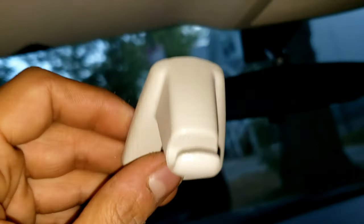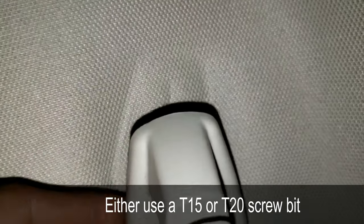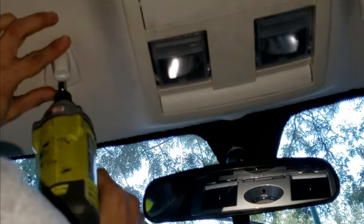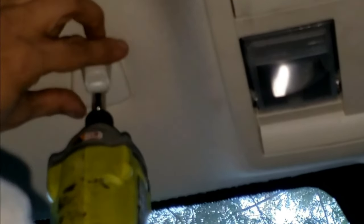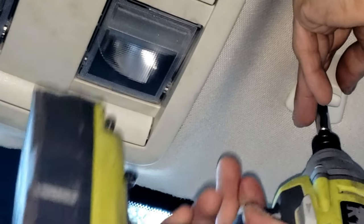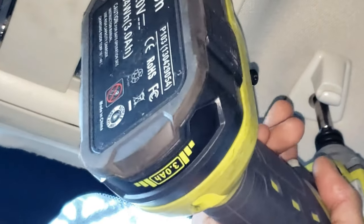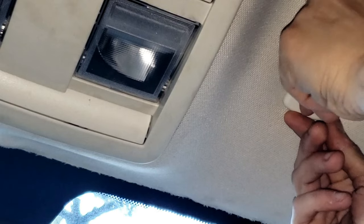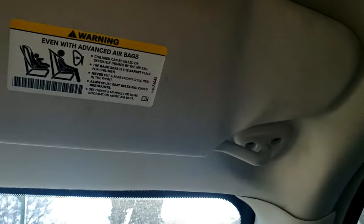You'll need a torx T15 bit. That's gonna go right in this hole right here, like so. There we go — tug on it a little bit, make sure it's nice and tight. It's as easy as that.